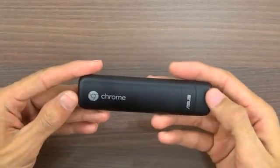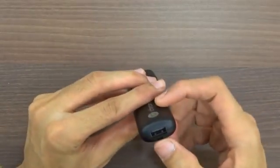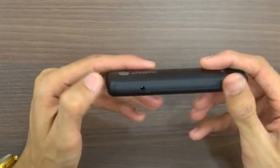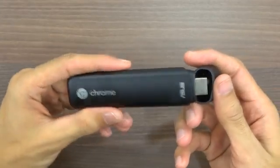So here is the Chromebit itself. Glossy shining finish. On the back side there's a USB 2.0 port to connect a keyboard and mouse, a power adapter port, and here is the HDMI port to plug into any TV or monitor to start the Chromebit.